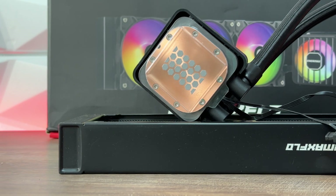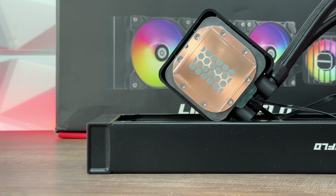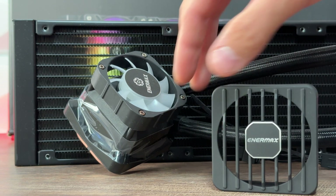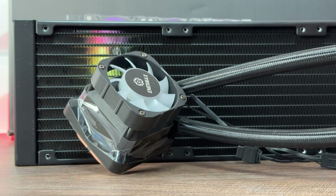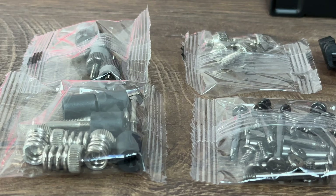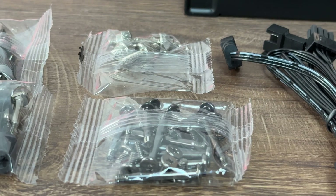Then we have the VRM fan, which is quite nicely designed and it's not even that loud. The speed goes from 500 to 3000 RPM. It has RGB, and it really does look cool. The pump is silent as well. What they stated is they have the next-gen dual chamber extreme pump with patented shunt channel technology.